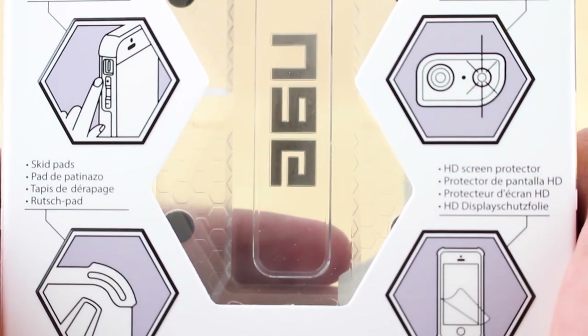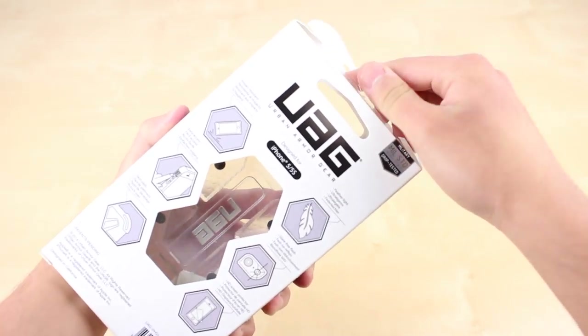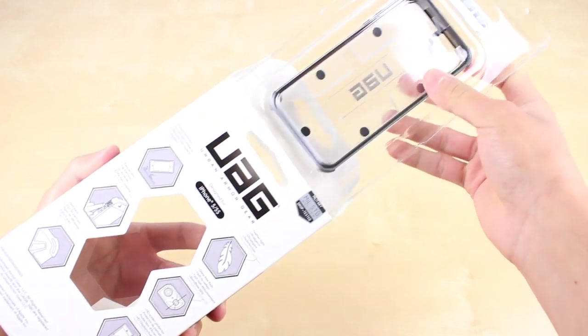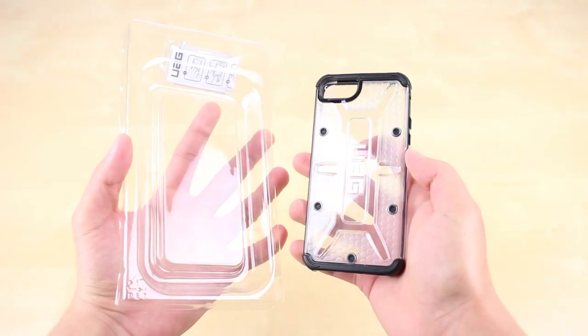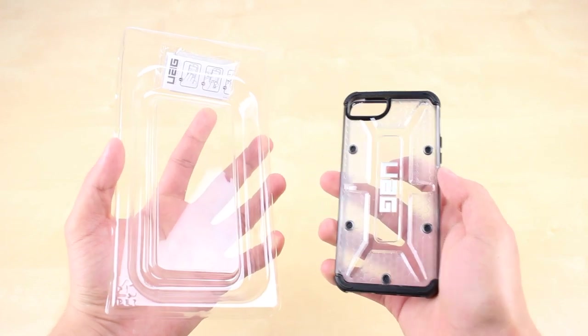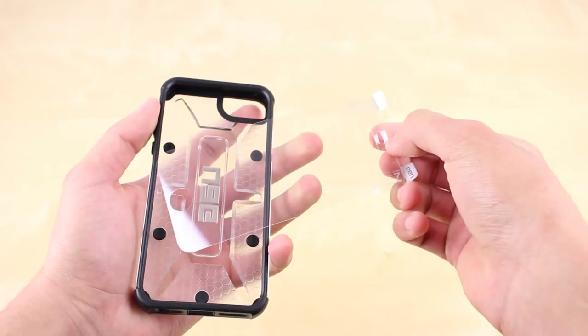Some unique features include meeting military drop test standards while still retaining a thin and lightweight design. The case is also composed of both hard and soft plastic for impact resistance, in addition to having oversized tactile buttons as well as easy access to ports.